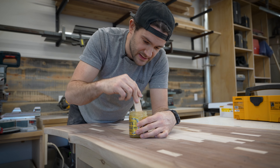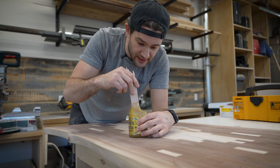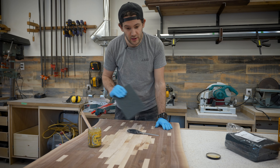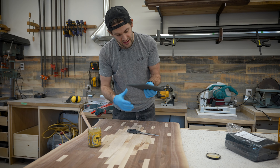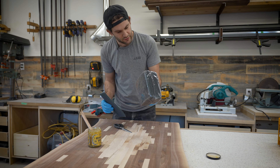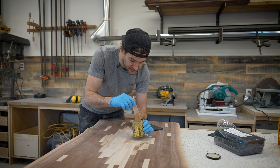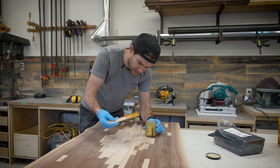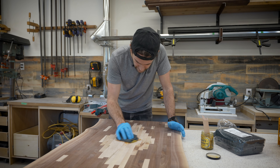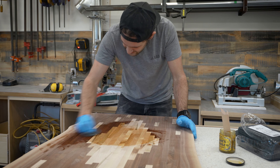Everything I've seen about this finish says you don't need to wear a respirator or any sort of lung protection while using it. Apparently the best applicators are these scouring pads — not dissimilar from what you'd scrub your pots and pans with, except this is an extra fine scouring pad. I got a big brick of them off Amazon for about 15 bucks and I'm just going to cut one in half for my applicator. I put a dollop right in the middle of the table, fold the applicator, and just start buffing it in.